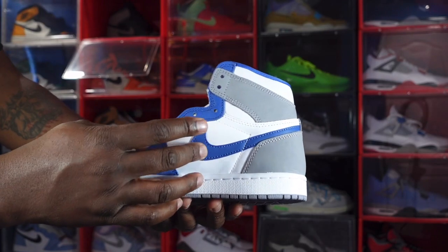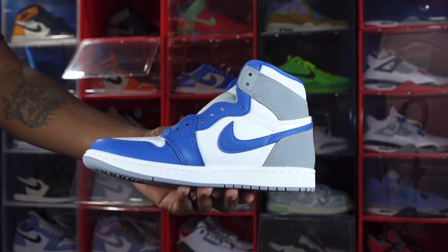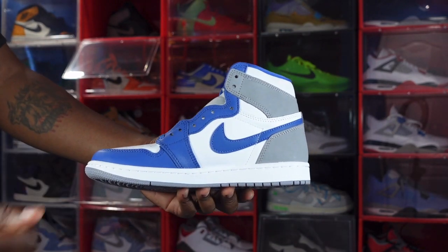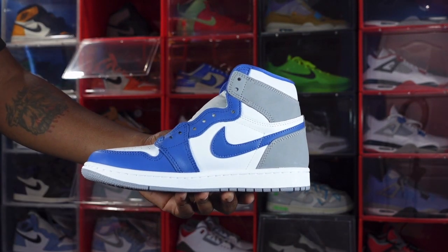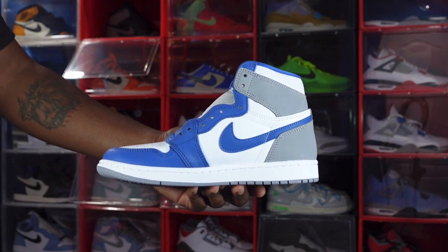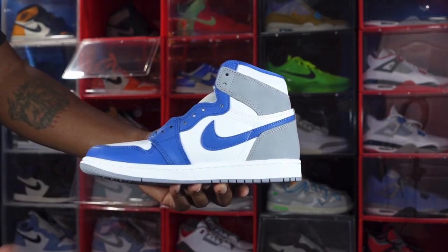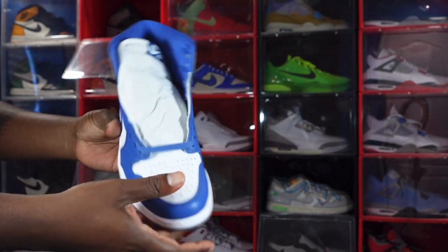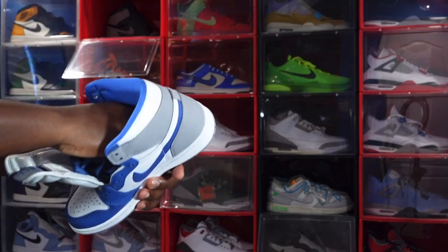Cement grey on the heel and the True Blue Swoosh from the lateral side coming around to the medial side — you can see that True Blue Swoosh right there. True Blue going down the eyelets and around the mudguard, white on the quarter panel, and white at the midsole with cement grey at the very bottom. Now let's go around the toe box.